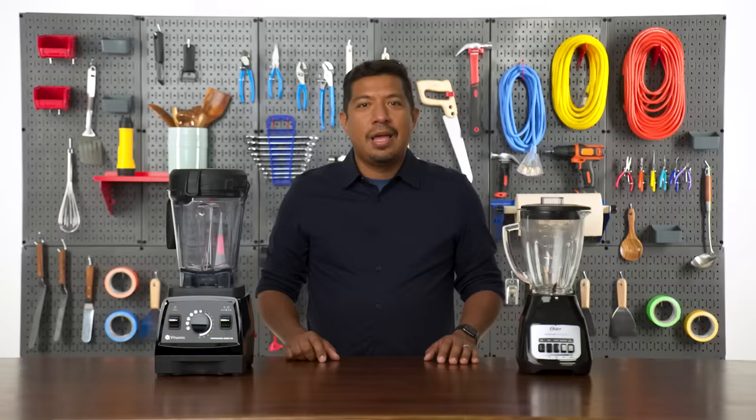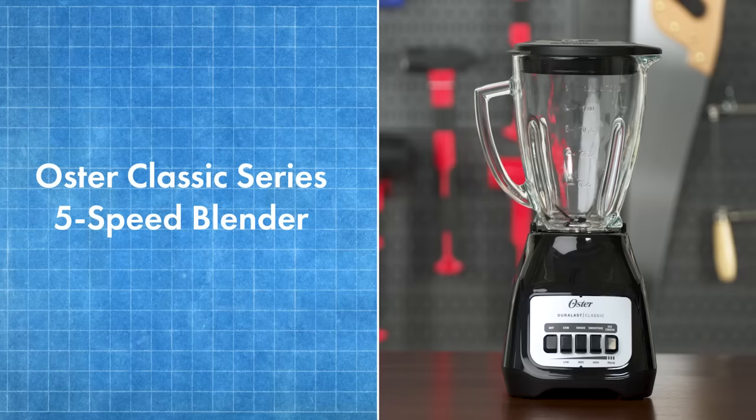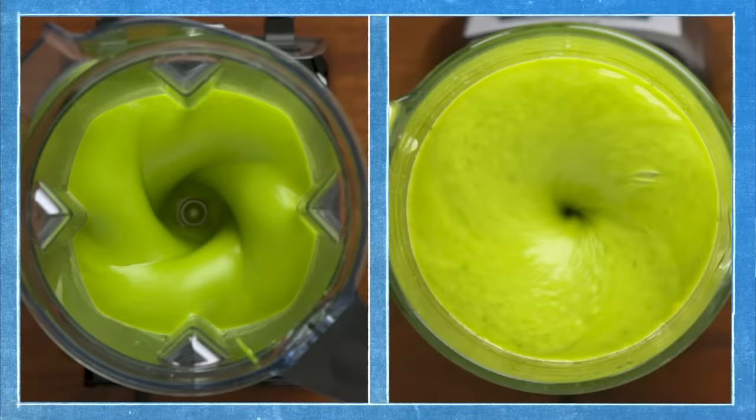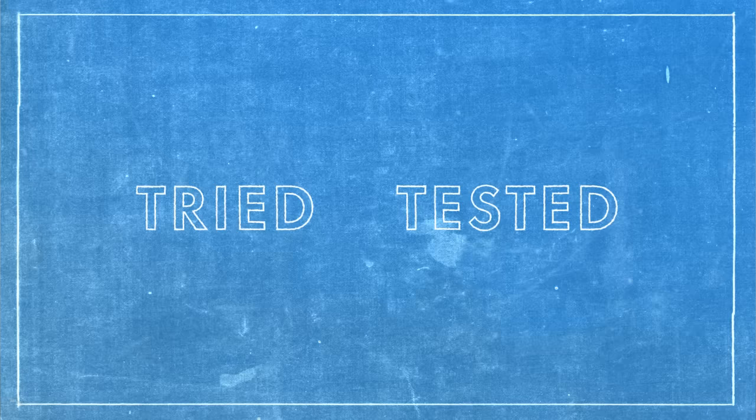Hi, I'm Vincent and I'm a product design engineer. This is a $600 top-of-the-line blender, widely regarded as one of the best in the world. And this is a $25 blender I got at Walmart. I'm going to be testing them out, not only to see if one of them is better than the other, but also to break down why they're designed the way they are. This is tried and tested blenders.